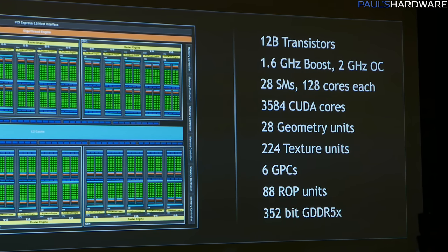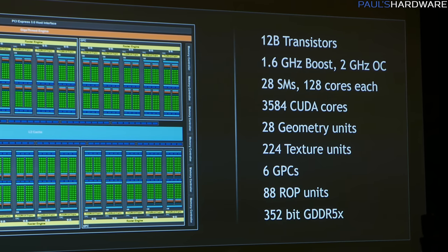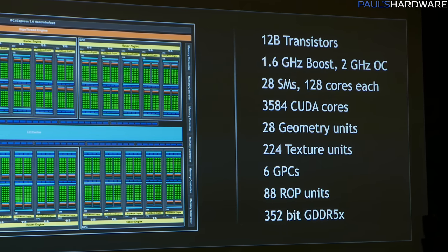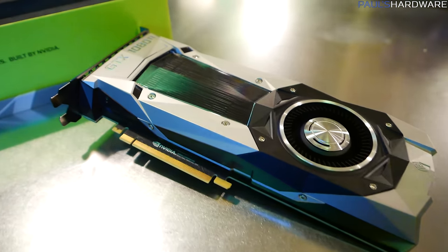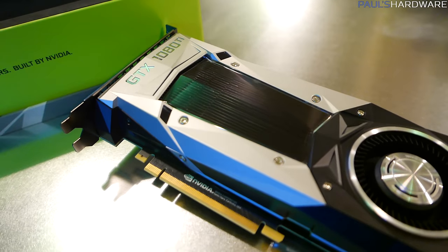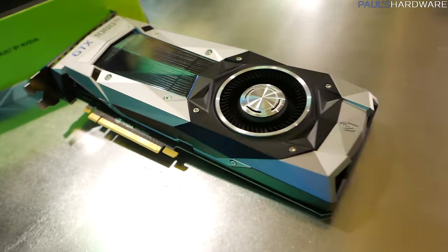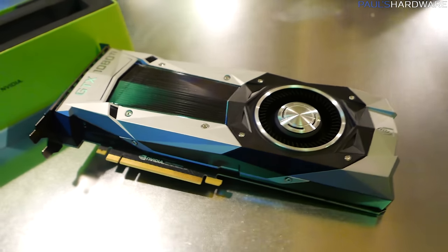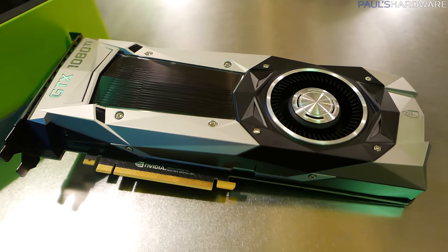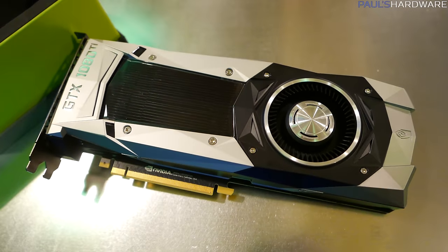It features six GPCs — Graphics Processing Clusters — 88 warp units, and a 352-bit GDDR5X memory bus. NVIDIA did discuss GDDR5X versus HBM2 memory. GDDR5X is more available, and HBM2 isn't fast enough yet. They found that performance with GDDR5X in this particular iteration was actually better than what they could have achieved with HBM2, which is why they went with it.